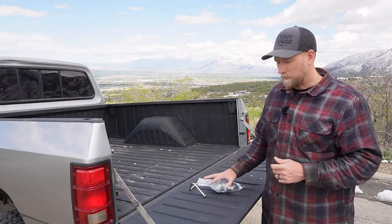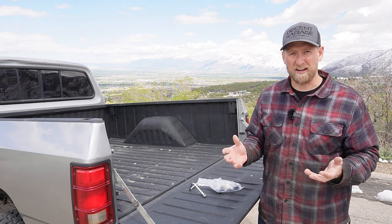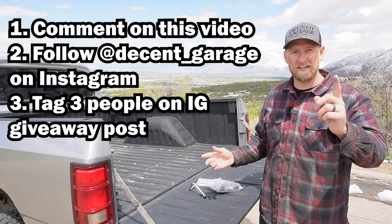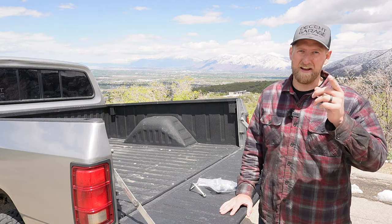Before we dive into the valve springs, let me tell you about the HVLP lift pump from Hungry Diesel that you can win. This lift pump comes with everything you need to install it, and I also have a video showing how to install it on your truck. Each of these options will get you one entry into the giveaway. Entries will be open until May 31st, 2022. Good luck, and I hope you win it — it's a great product and super easy to install.